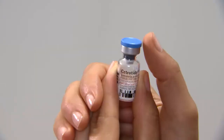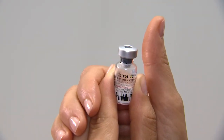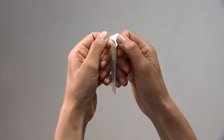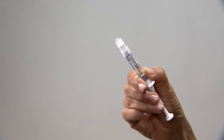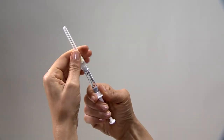Step 1: Mix. Using your thumb, flip off the protective plastic cap on the Cetratide vial. Wipe the top of the vial with an alcohol swab. Remove the wrapping from the yellow mixing needle. Take the pre-filled syringe and remove the cover, then twist the yellow mixing needle onto the syringe and remove the cover of the needle.